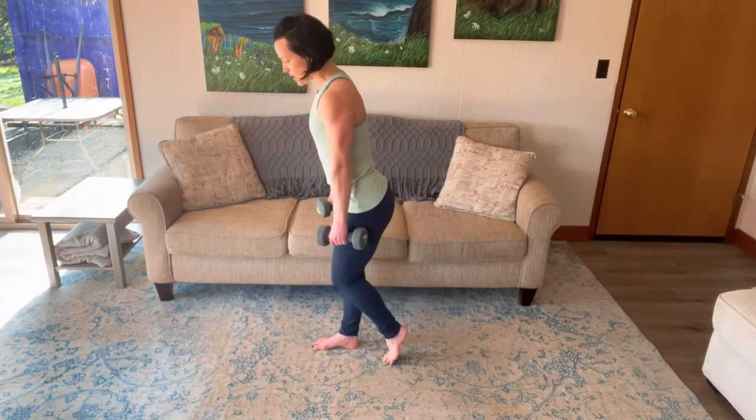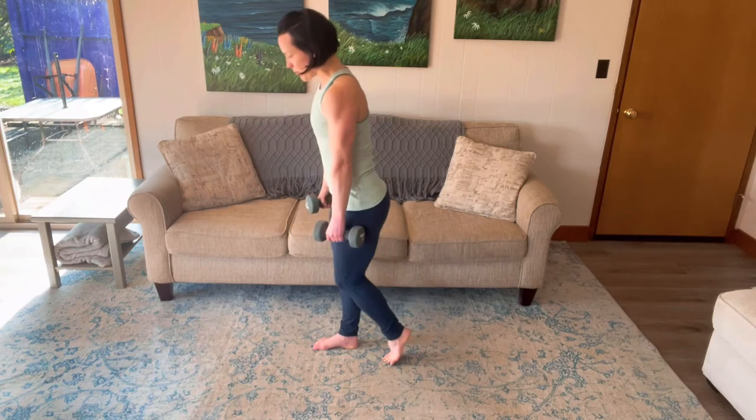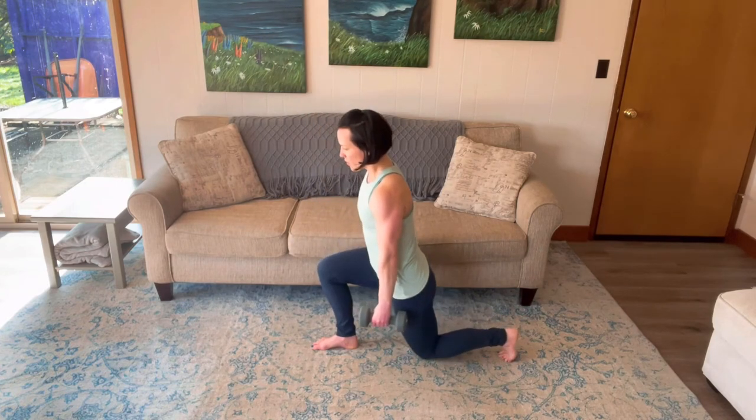You come back to that B stance, deadlift, nice long spine, push the booty back, reverse lunge.